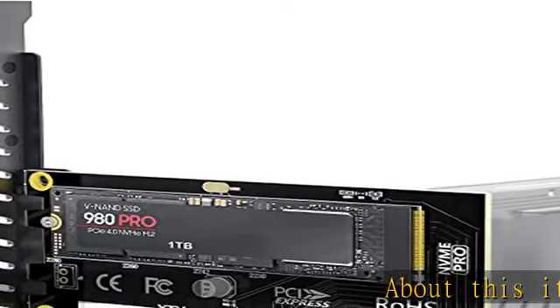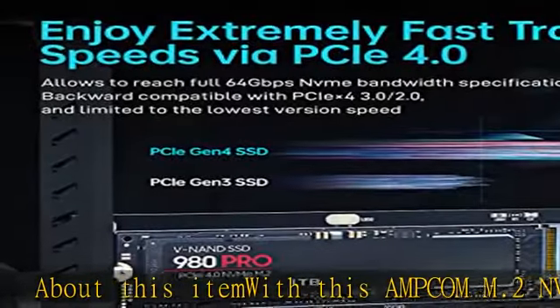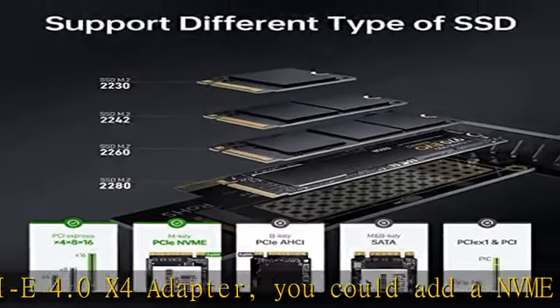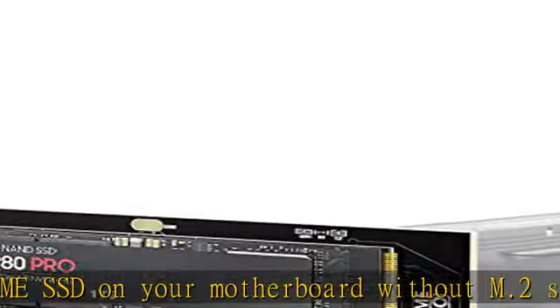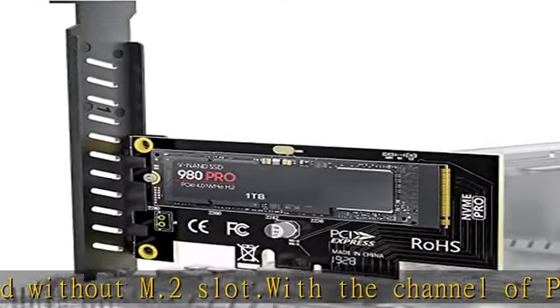About this item: with this Amcom M.2 NVMe SSD PCIe 4.0 x4 adapter, you can add an NVMe SSD to your motherboard without an M.2 slot. With the PCIe 4.0 x4 channel, the speed is enhanced up to 64 Gbps, 7000+ MB/s random read and 6000+ MB/s write.